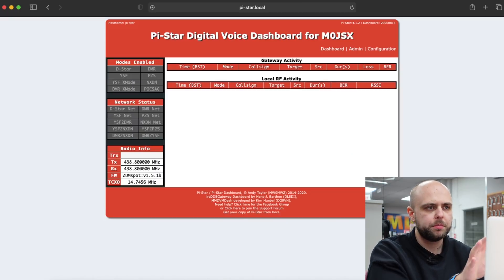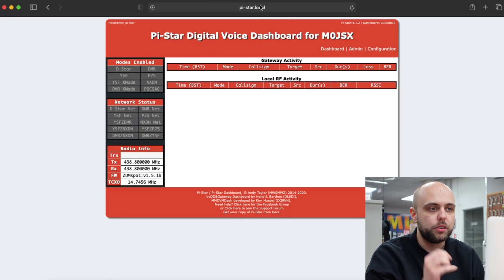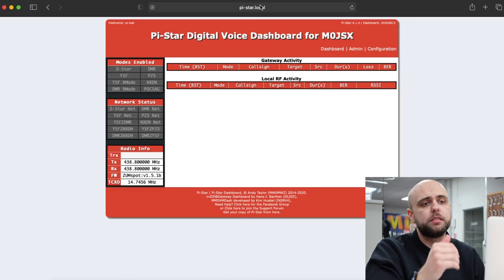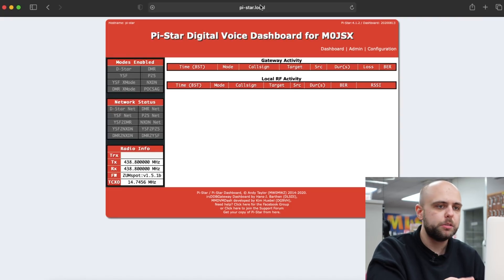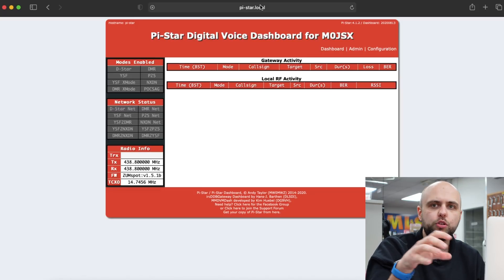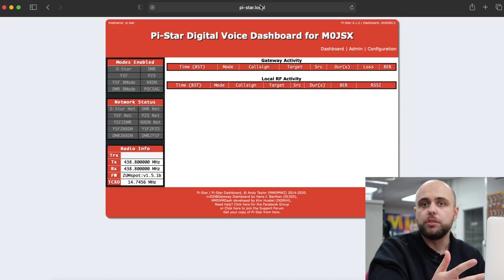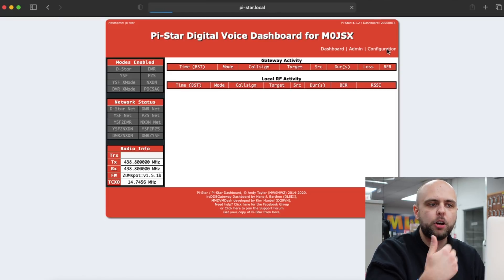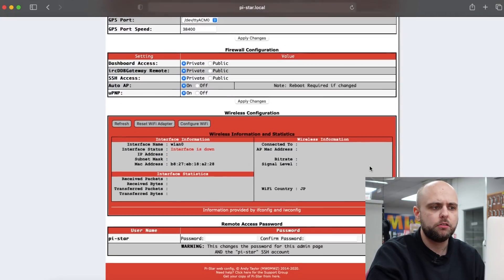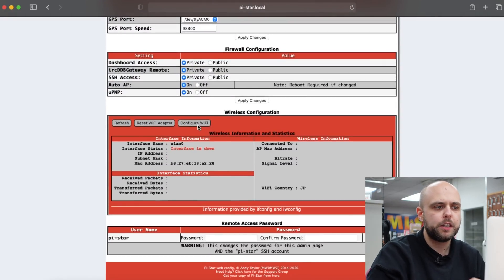The ZomSpot has restarted and again we've connected to the Pi-Star Wi-Fi network. On this occasion I've just typed pi-star.local into my Safari window just so that you can see what it looks like if you're doing it in full screen. Worth noting — you don't have to use this on a Mac, it will also work on PC, you can do it from your tablet whether that's Android or iOS, because you're not running any software on the computer — it's just a web interface that you're controlling the ZomSpot with. So we're going to hop back into that configuration page and scroll right down to the bottom and click that button there which says 'Configure Wi-Fi'.